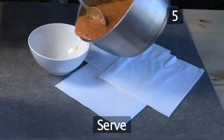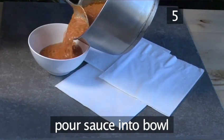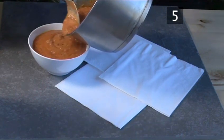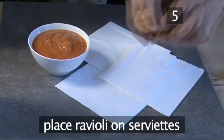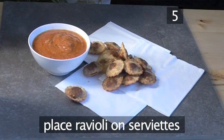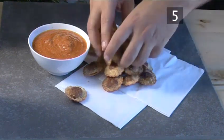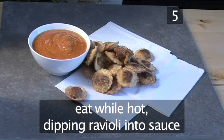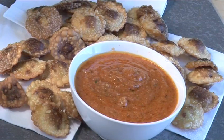Step 5: Serve. Pour the sauce into a serving bowl, and stack the ravioli on a plate or on serviettes to one side. Eat while hot, dipping the fried ravioli into the tomato sauce. And that's how to make crisp fried mushroom ravioli with a tomato and mushroom sauce — the Videojug way.